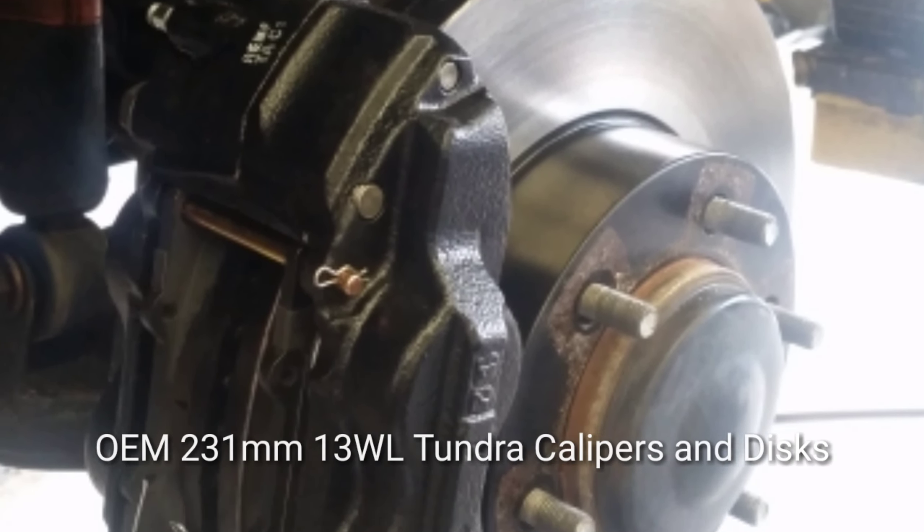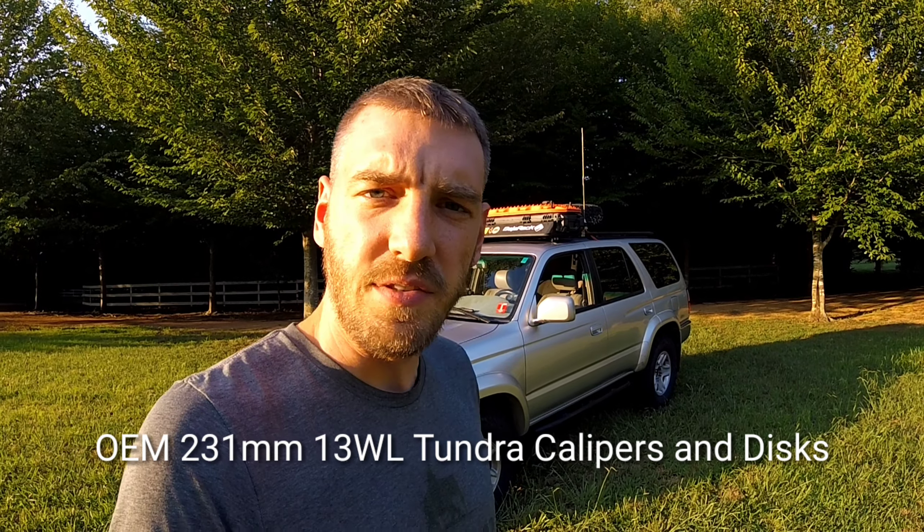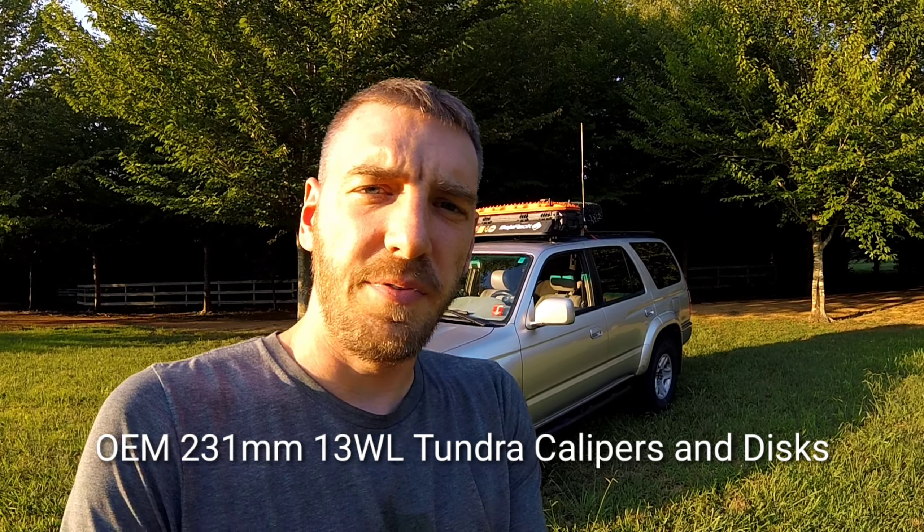Another modification I made was putting in the Tundra front brakes — this is the 231-millimeter 13WL OEM version of those discs — just to provide better stopping power, particularly if I'm towing or if I'm on the trail.